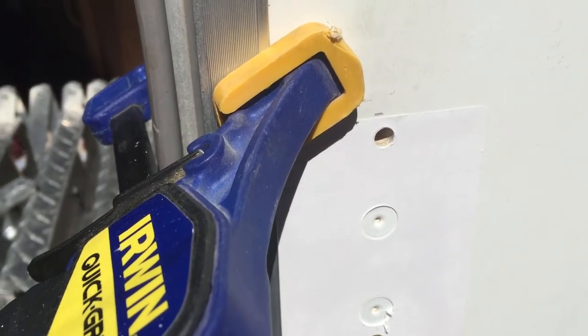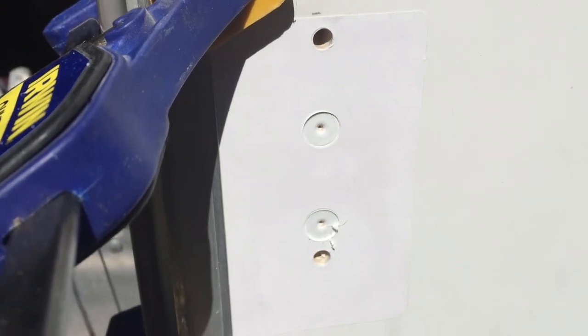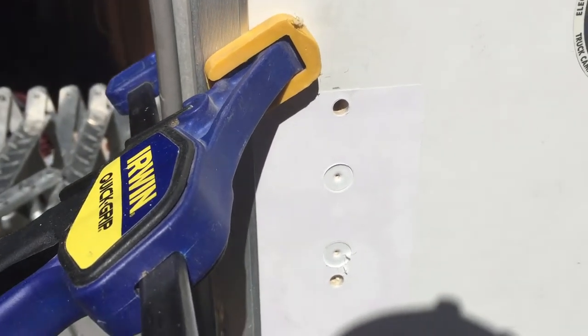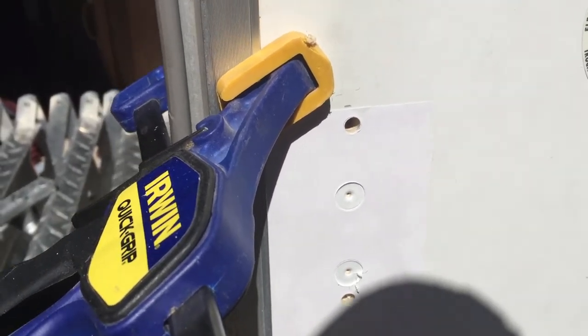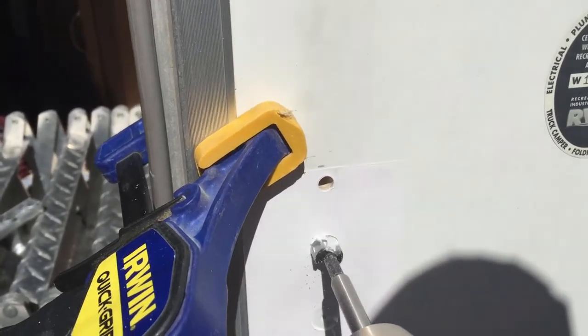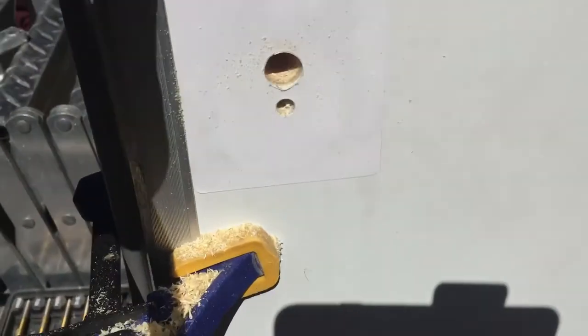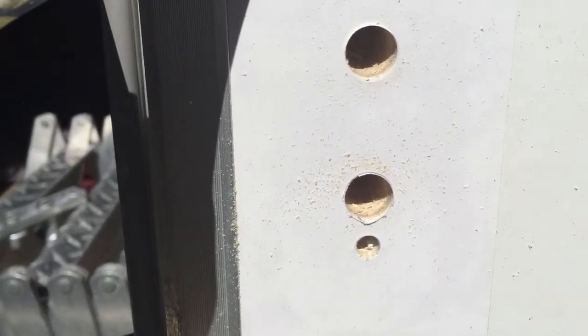For the first holes we used a quarter-inch drill bit. For the next two I'm using a half-inch bit — I already started them, it's just a little easier when the camera is being used. Yeah, those look pretty good.